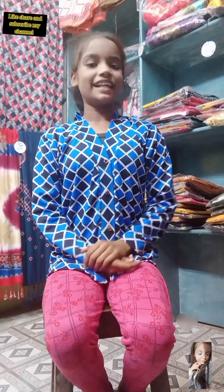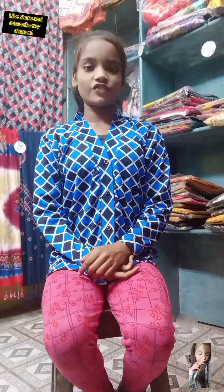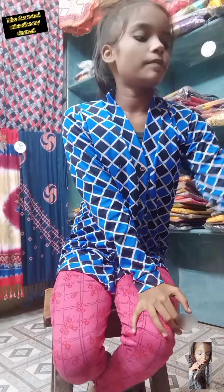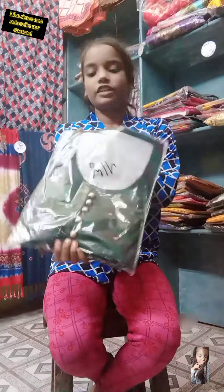Hi friends, how are you? In this video I show you many many types of frock suits. So let's start. Like this video and subscribe my channel for more videos.